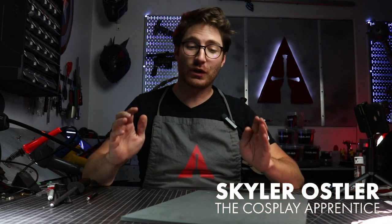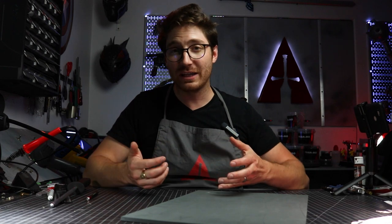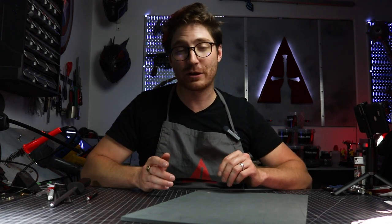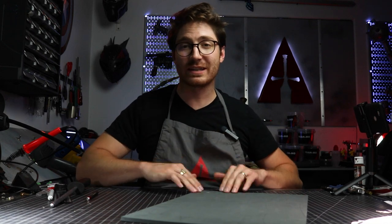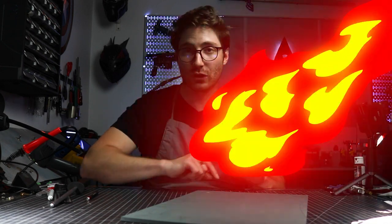Alright, so cutting circles out of EVA foam is hard enough, but you add the complication of a bevel into it and it just gets that much trickier. So in this video, let's dive in and we'll go through the technique that I developed for cutting a beveled circle.